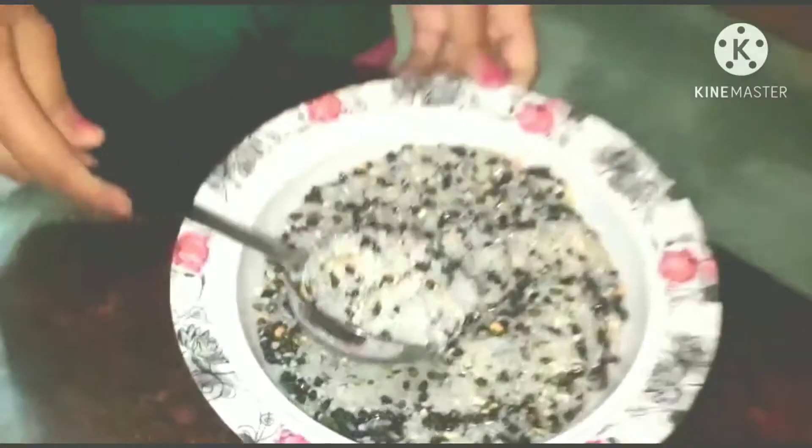This dish is made as well. I have made the dish with the dal and chava. We are going to mix it. Let's make the dish.